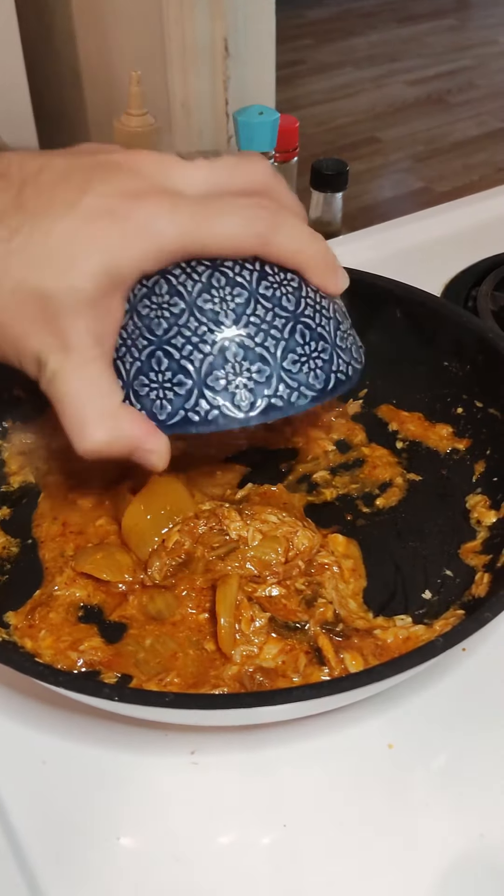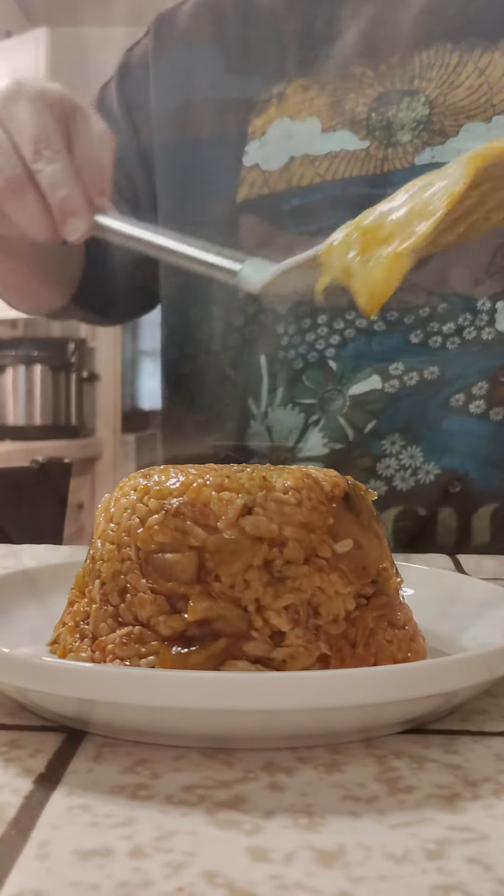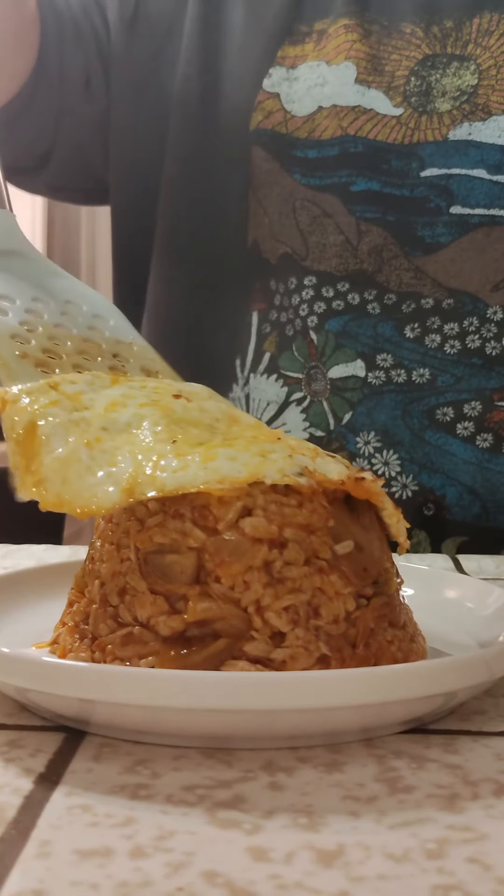Flop in that fat bowl of rice. Let's add a little bit of water. I'm going to add a little bit of rice.